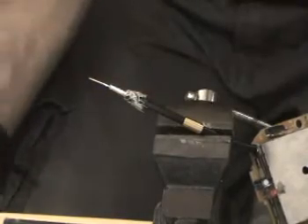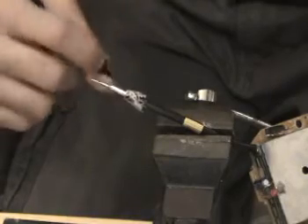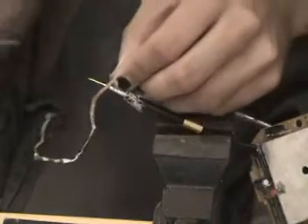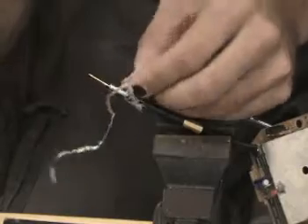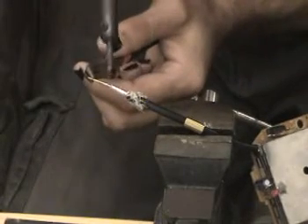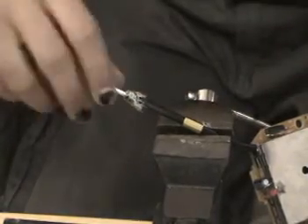There you go, and you get that soldered on. Make sure you don't have any solder spikes around that — you might have to go and take a file or some desoldering braid to clean that up. Good as I care to get it.